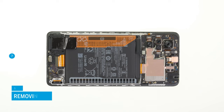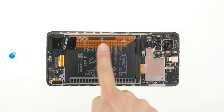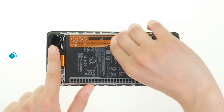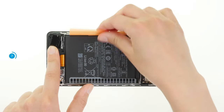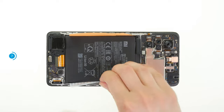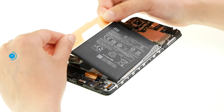Now you can remove the battery. The battery of the Xiaomi Redmi Note 10 Pro is attached to the screen unit with an adhesive film, which can be pulled out from underneath the battery via three adhesive tabs. Start by peeling all tabs from the upper side of the battery, then pull the outer orange tab upwards. This way the battery can be removed without the use of heat.